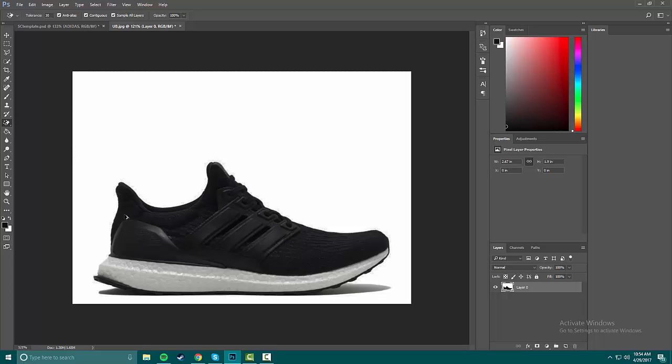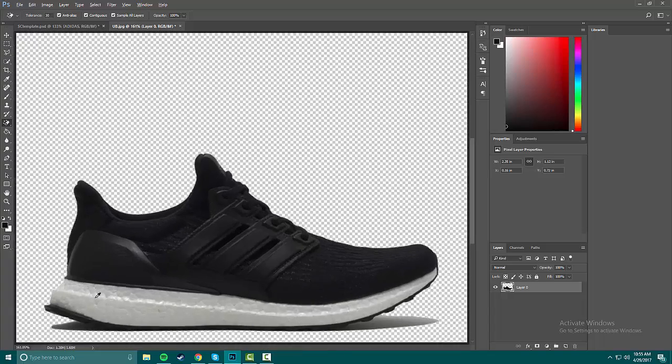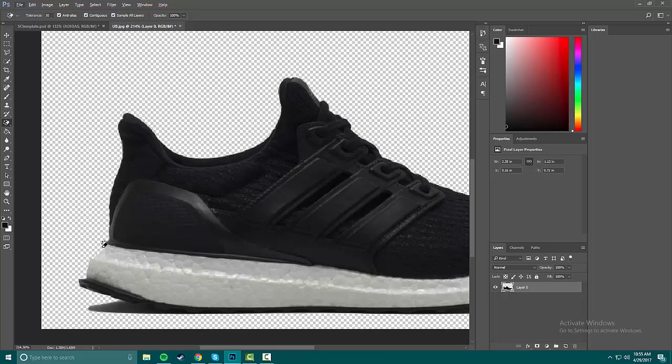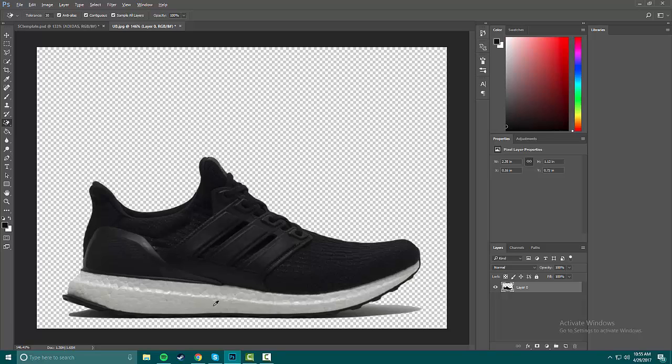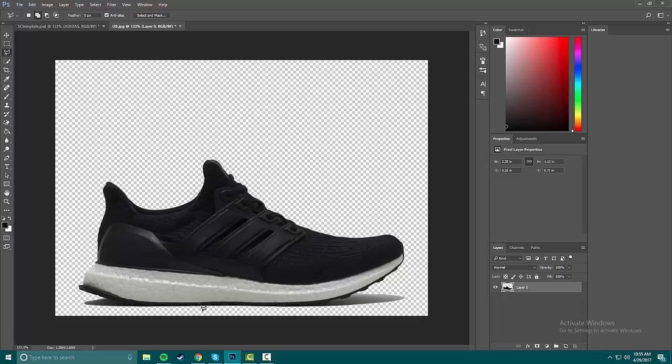If the tolerance is too high it will cut out the entire midsole, so just mess around with that. We're also going to make our selections and change the color. I like the color of this midsole and you can see some of the boost, but the upper is a little too dark.